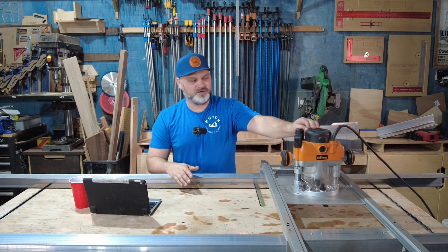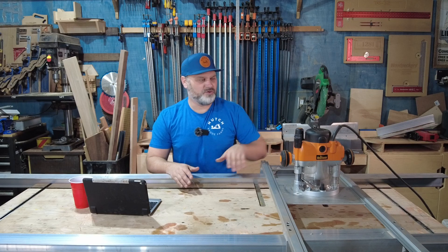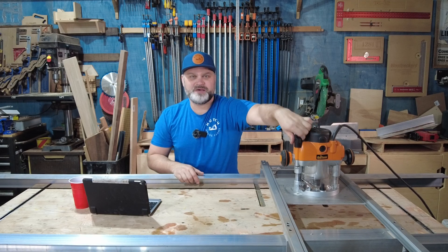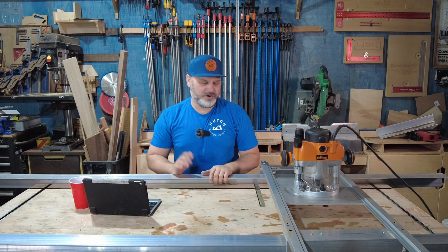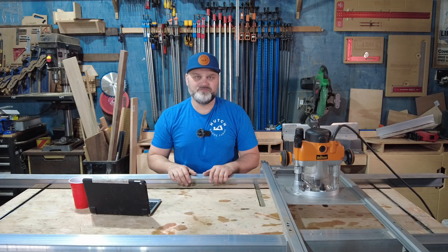The router I purchased from Rockler Woodworking — it's an awesome router. It's a three-and-a-quarter horsepower router, but it's really easy and simple to use because I can adjust my height and depth of cut right on the top of the router. Really simple and very powerful, so it works well for slinging the big heavy flattening bit.